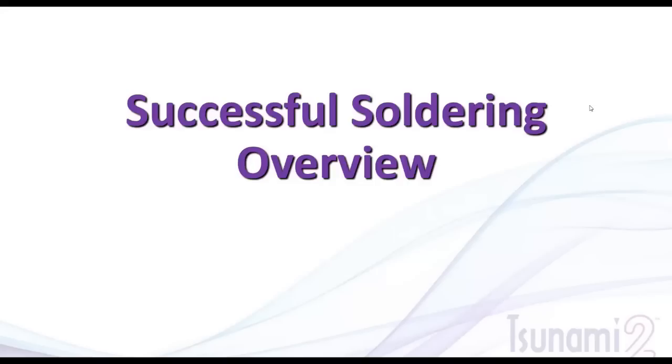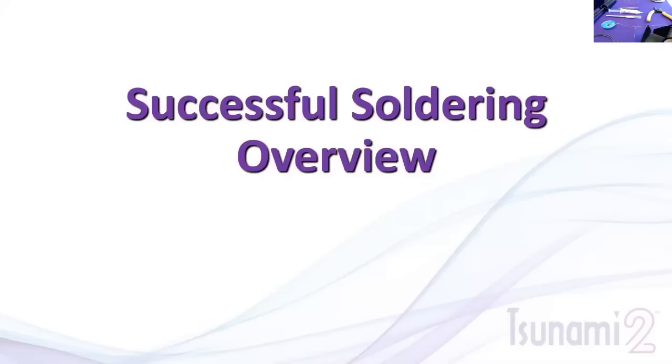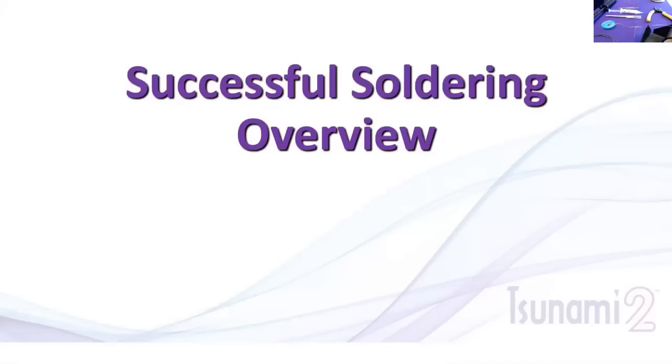Welcome to our eighth webinar: successful soldering overview. We're going to talk about the techniques and what it takes to do it, and we're going to do some live examples here on the table in front of me. Working with decoders, you're going to be doing a lot of soldering — whether to a speaker, resistors, capacitors, or decoders — so we want to teach you the actual methods our professionals use to make soldering not quite as scary.